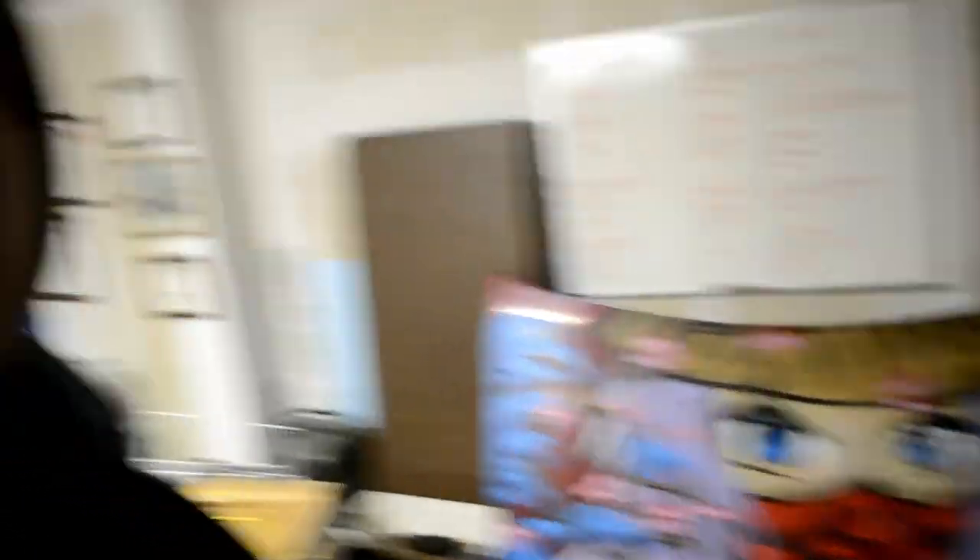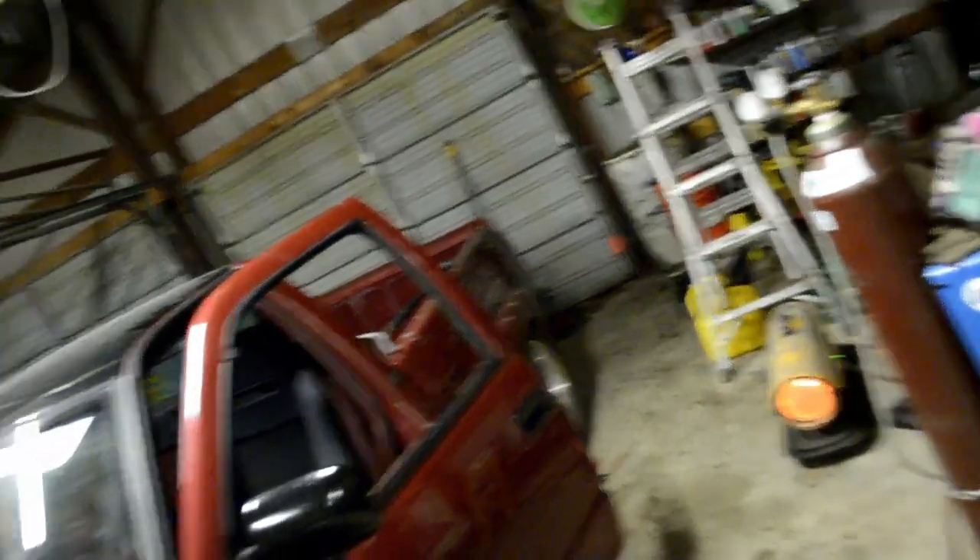We'll be putting the hood back on as well. I'm going to go get dressed and we'll head out to Dan's. We're at Dan's. This is Dan's shop — it's really nice. It's actually pretty heated at the moment because of that thing right there.